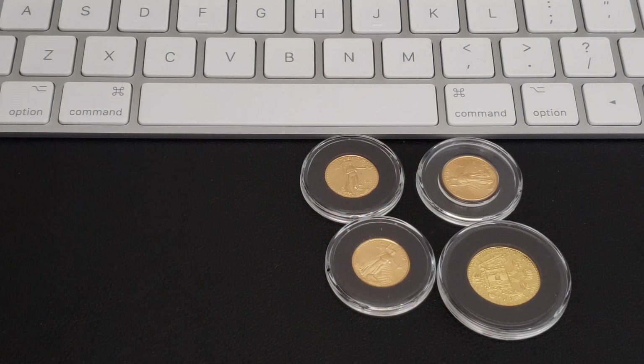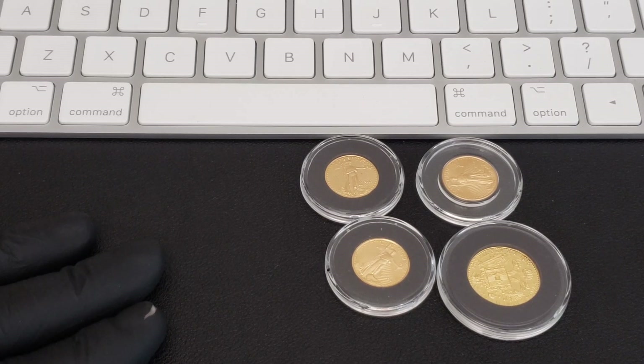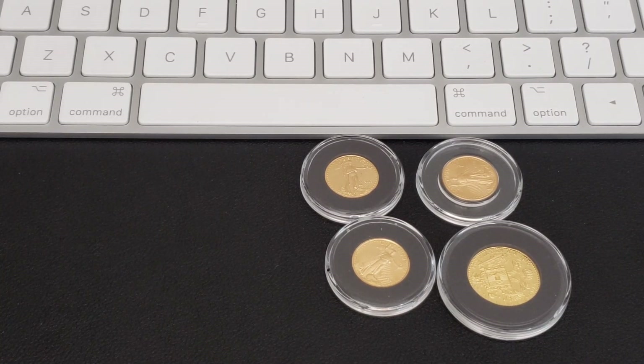All right guys, gold under spot — let's get there. There are really three ways that I take advantage of it. I'm going to give you two of the easier ones. The easiest way — anybody can do it, any joe out there — it takes no skill, no effort essentially.